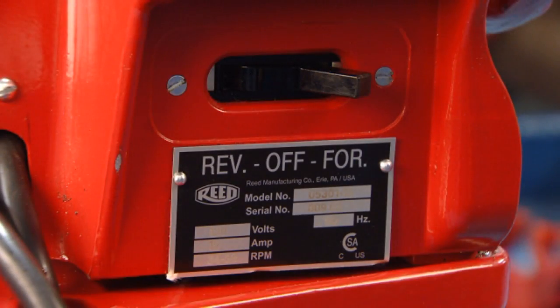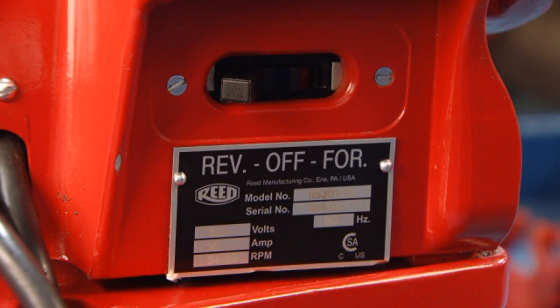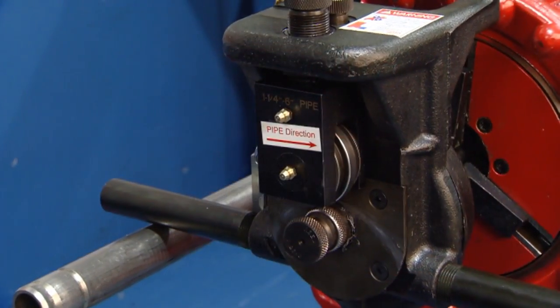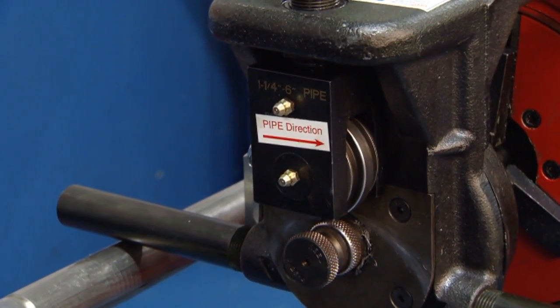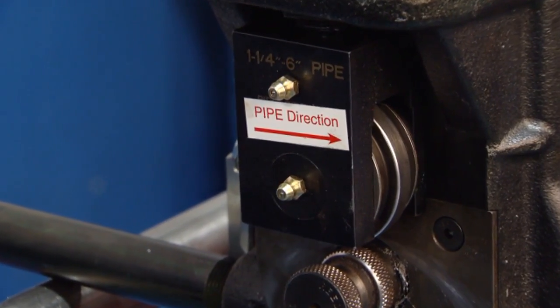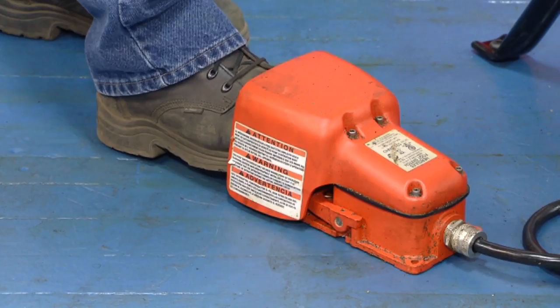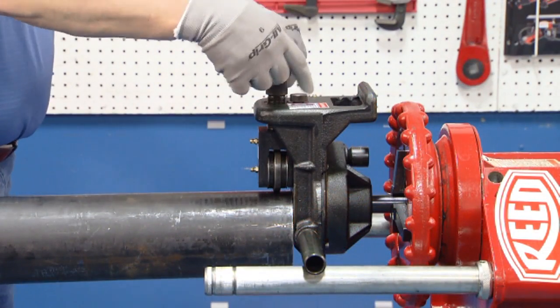Be sure the 5301 PD Power Drive is set to reverse for clockwise rotation of the pipe. Pipe rotation is always clockwise as indicated by the arrow. Position the foot switch and attach the ratchet wrench to the groover.